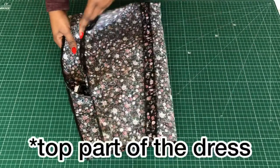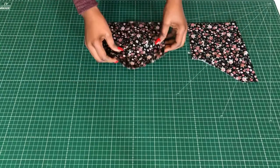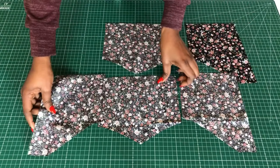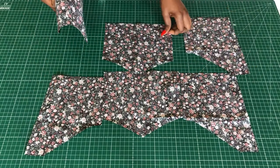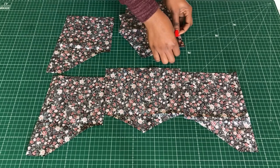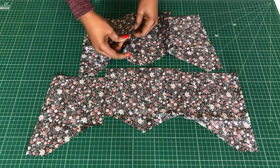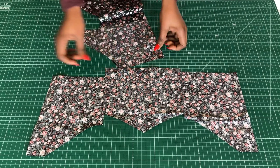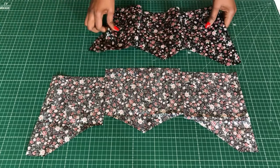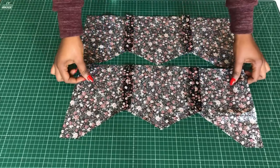For the top, this is the lower part and the center front. I'll match it with the side front and pin them together. We have two sets — one for the outer top and one for the lining. I'm using the same fabric to line it. Stitch the seams and iron them flat.